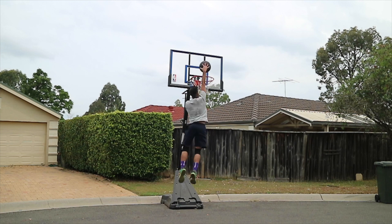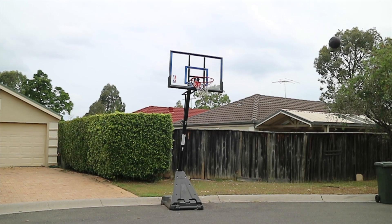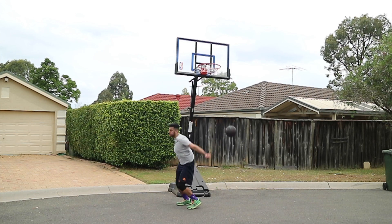Back to 9-2. Going to try and get that 360, which I was so close to getting last session but just couldn't connect. Solid first attempt.